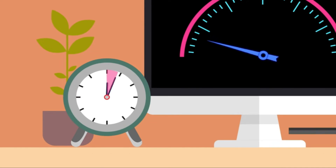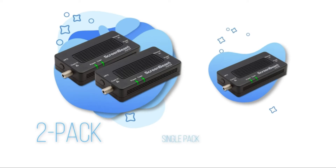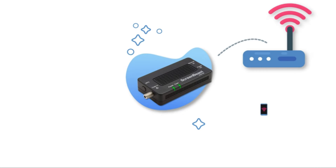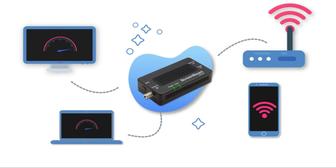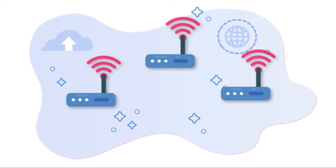Setup takes less than five minutes. Available as a two-pack kit and single pack add-on adapter, simply plug one MoCA adapter into your router and another to any ethernet-ready device. You can even connect additional Wi-Fi access points to increase Wi-Fi coverage and performance.